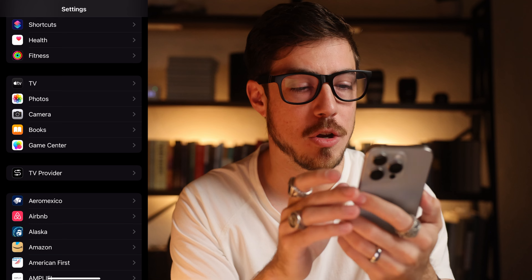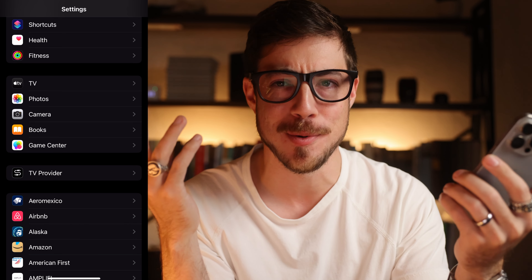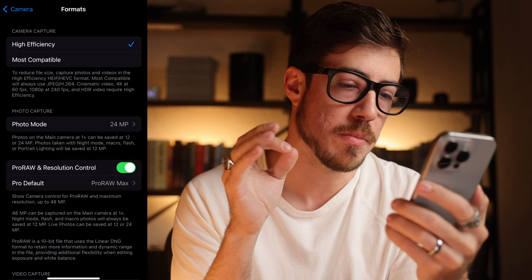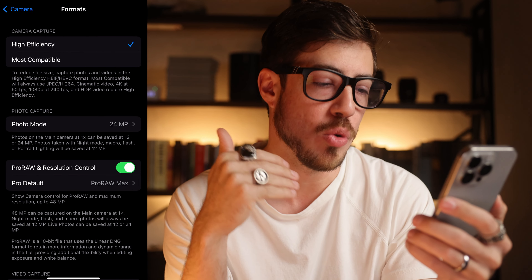Popping open my settings app here, I'm gonna go into this pod with TV, photos, camera, books, Game Center. Don't know why the camera's down there, but it is. We'll open up the camera app and dive right into formats. This is I think the most important thing that you should be looking at when it comes to your camera.